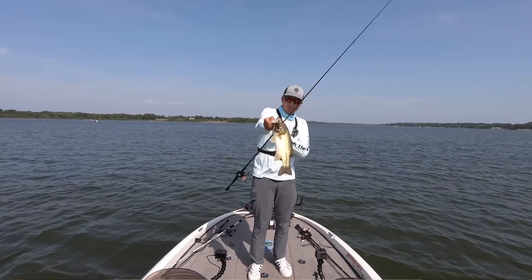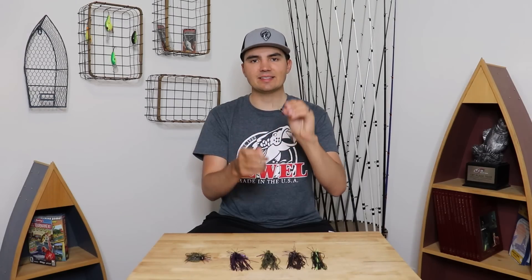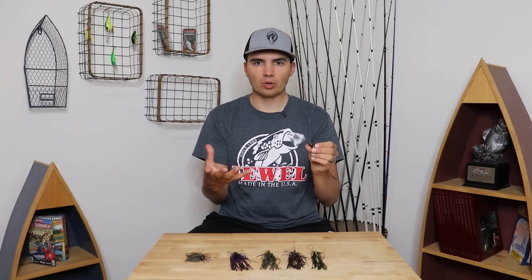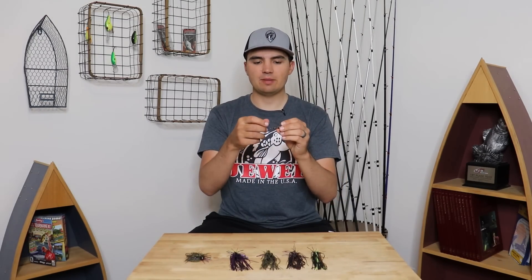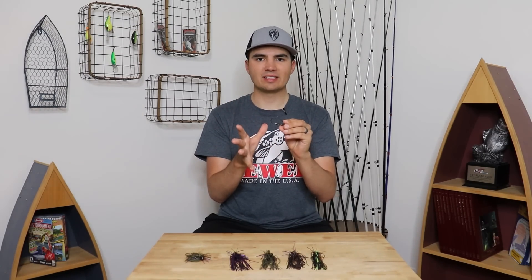If you're throwing it on braided line or like 25-pound test, then yes, you might be able to bend it out. This isn't a flipping jig — it's designed for offshore fishing. I usually throw this on a 7-foot 4-inch medium-heavy to heavy action rod with anywhere from 12 to 17-pound test. That's the perfect line size and rod for fishing a football jig, and you'll have no problems with this hook if using the right setup.